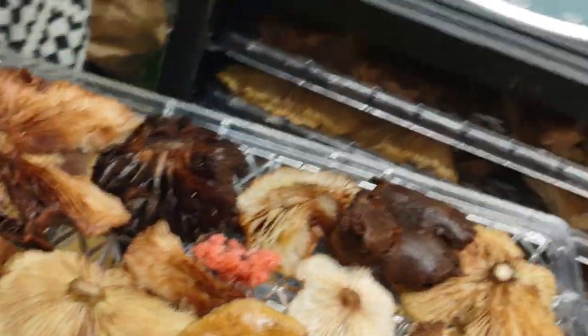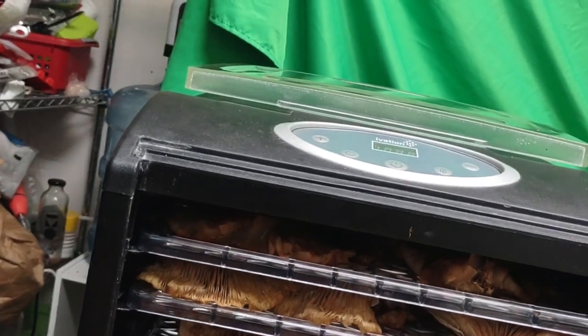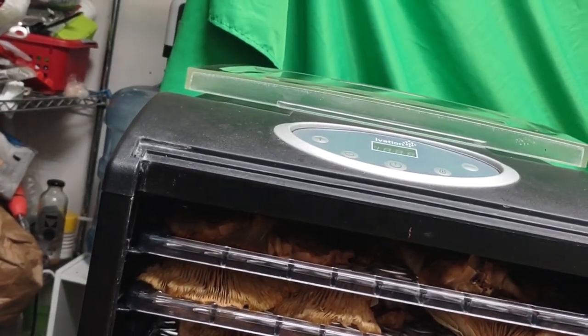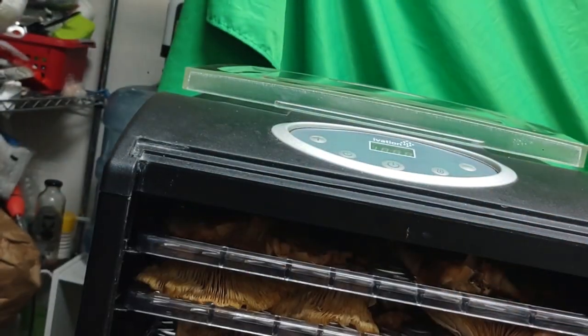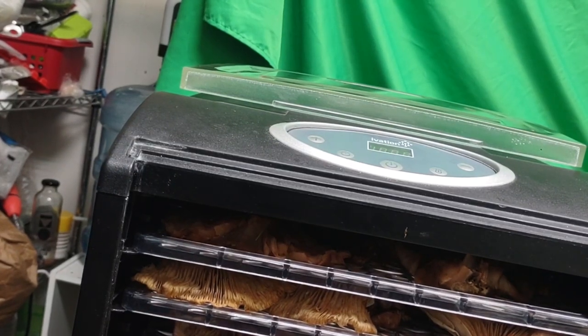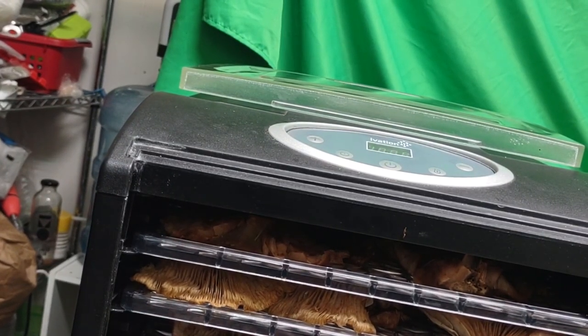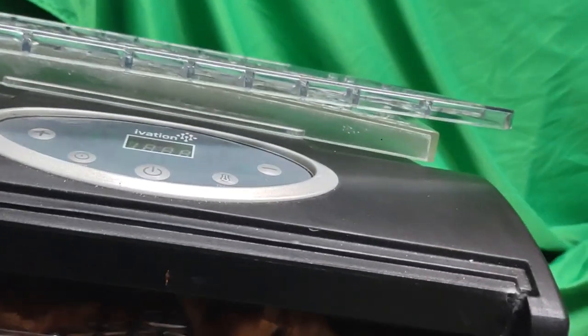I'm going to dry all of these mushrooms. It's almost like baking a beautiful cake. I went foraging here in the Poconos and I am enjoying every minute of this — it's a wonderful experience.